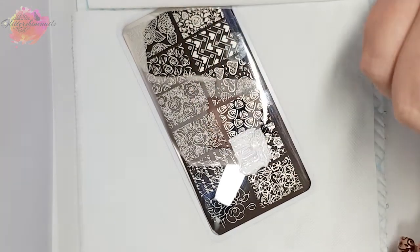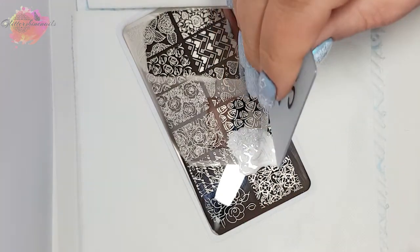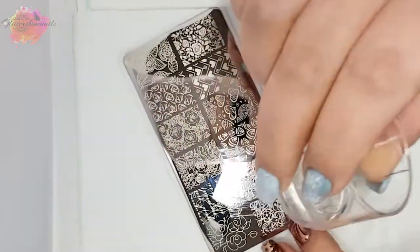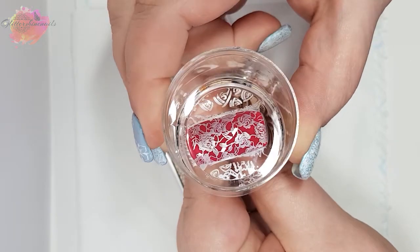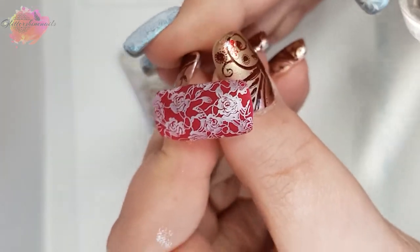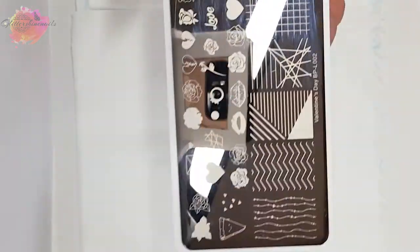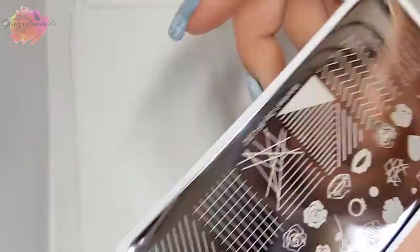I'm only going to take one swatch from each plate, otherwise this video could be really long. I'm going to go for this rose lace image. I'll go into further detail in the photo swatches about the plates. But I have to say I love this nail tip — the burgundy and pearl white I think looks amazing together.